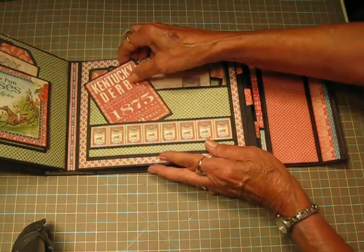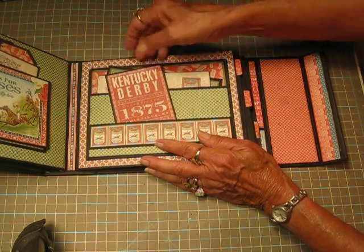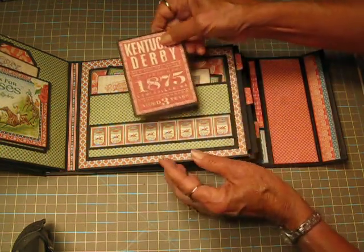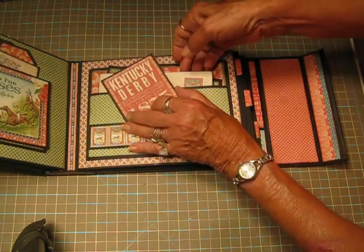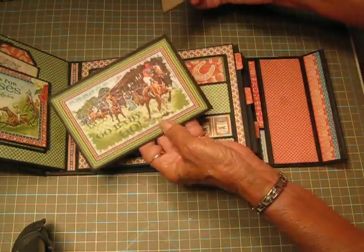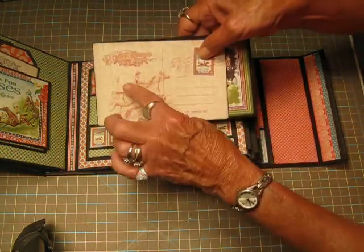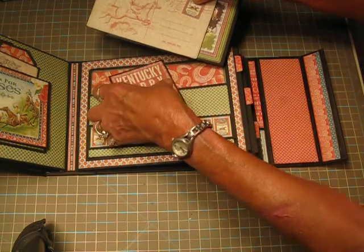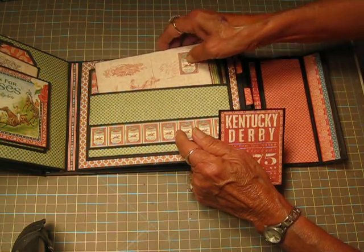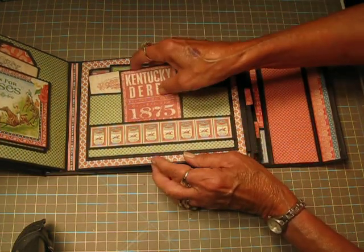On the right side, this one is fastened. There is a tuck spot back here if you have something large you want to put behind it. So this is just another derby card, and then I have two photo mats or journaling spots back here — 'Go Baby Go.' That's what I tried to accomplish on my journaling spots: just a light hint of stamping. I didn't want it to be real heavy, but I wanted something on there just to break up the monotony.